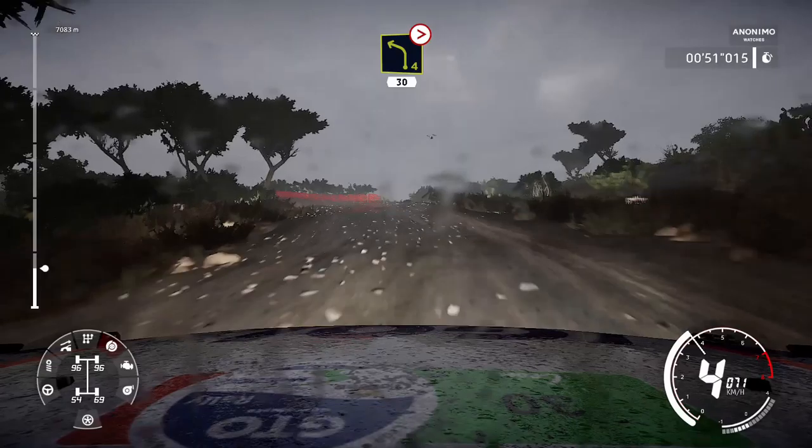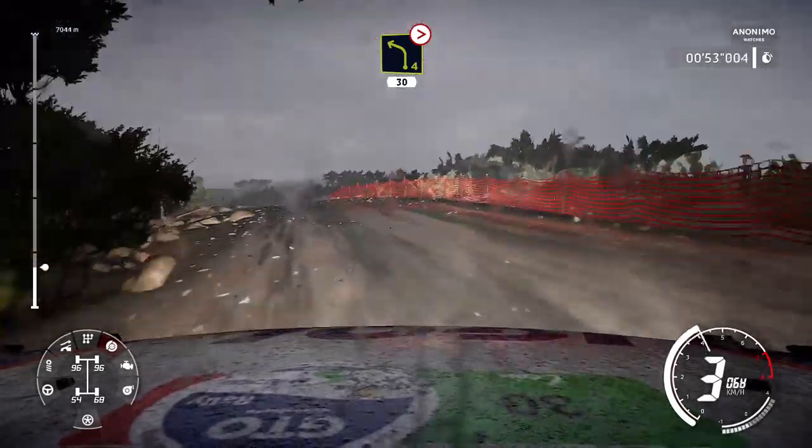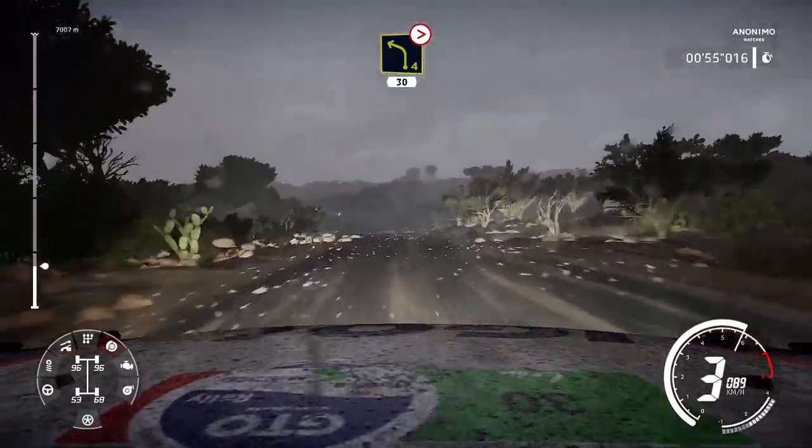Into left 5, 30. Right 5 short, and left 4 long, tightens 3, over crest. 30.